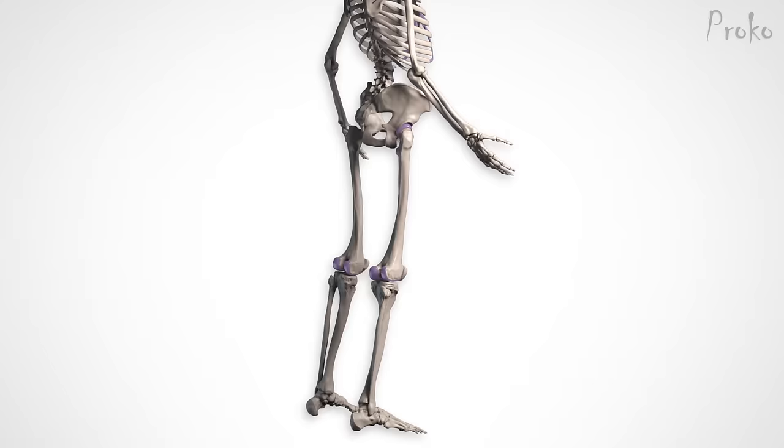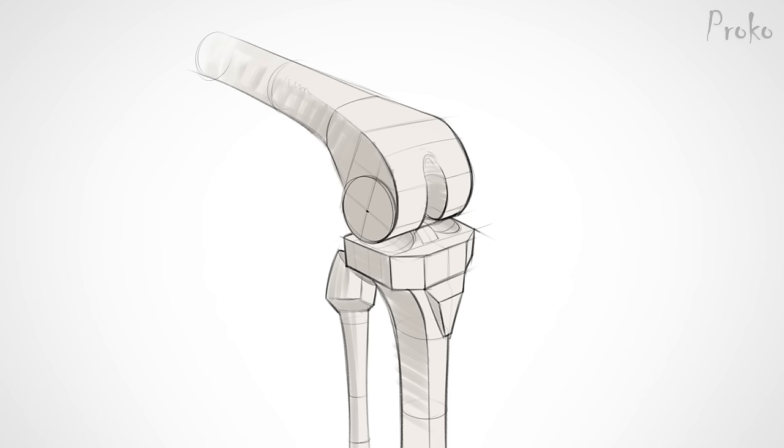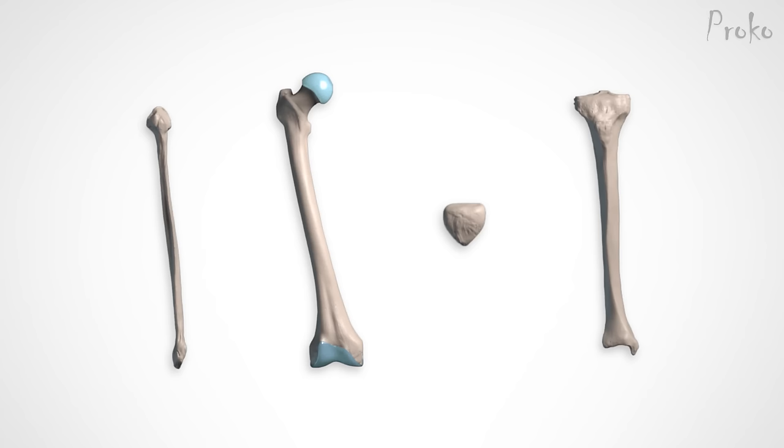As usual, we'll start with the bones so we can build our figures from the inside out. The legs have a tough job — they have to support the weight of the body, run, jump, kick, and balance. Artists also have a tough job. If you struggle drawing the proportions, forms, and important features of the leg bones, this lesson will help. We'll go over the four leg bones: the femur, the patella, the tibia, and the fibula.